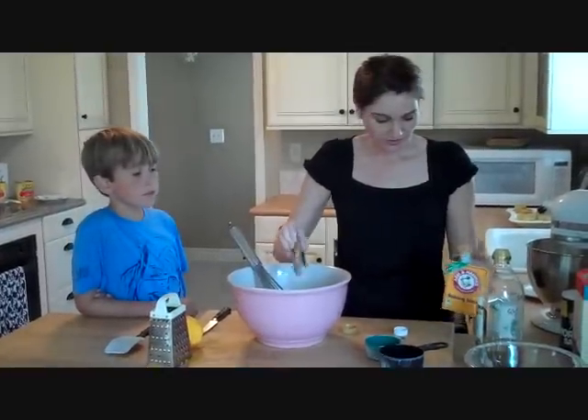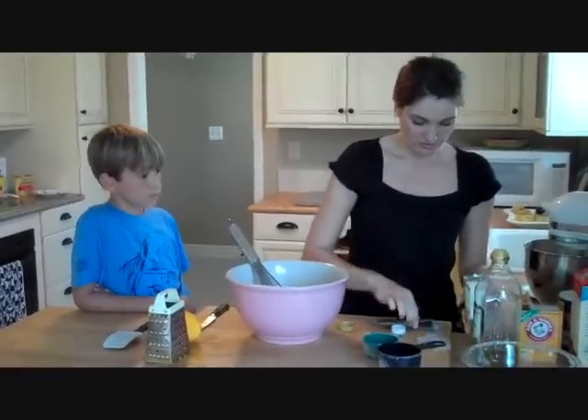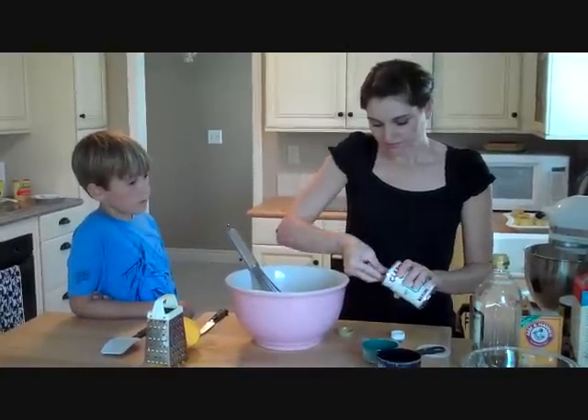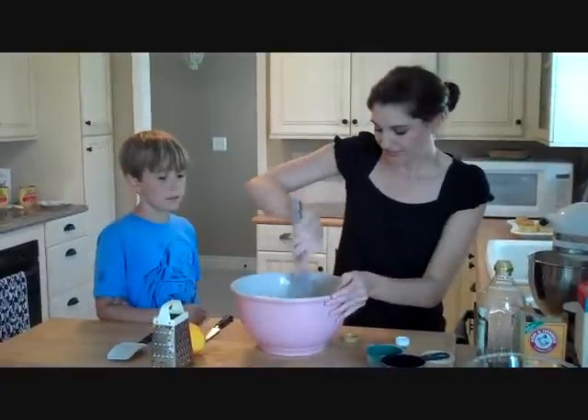Let's measure those out — baking soda and baking powder. There we go. Mix that in.